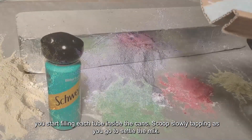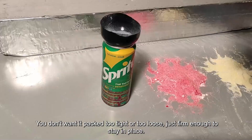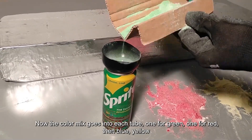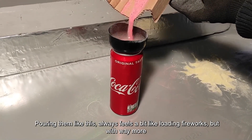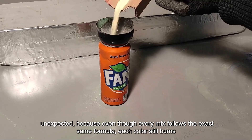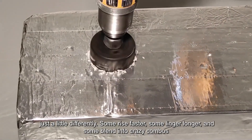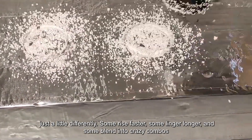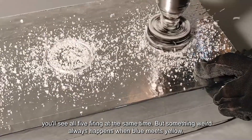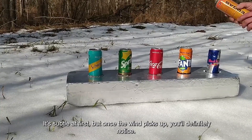With the powder ready, you start filling each tube inside the cans. Scoop slowly, tapping as you go to settle the mix. You don't want it packed too tight or too loose — just firm enough to stay in place. The color mix goes into each tube: one for green, one for red, then blue, yellow, and violet. Pouring them always feels a bit like loading fireworks, but with way more color payoff. Even though every mix follows the exact same formula, each color still burns just a little differently. Some rise faster, some linger longer, and some blend into crazy combos you don't see coming. In just a moment, you'll see all five firing at the same time, but something weird always happens when blue meets yellow.